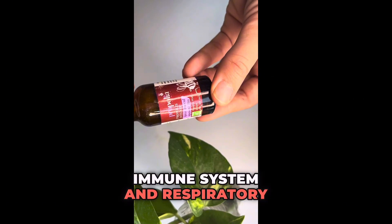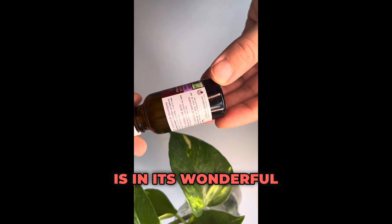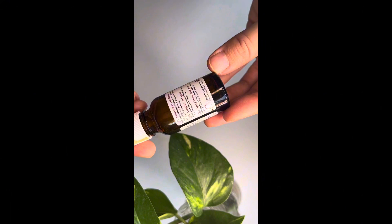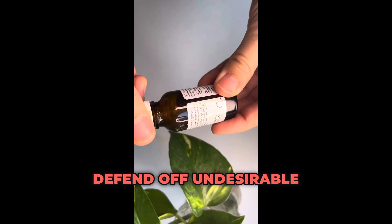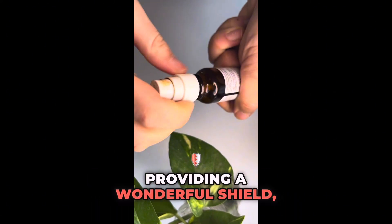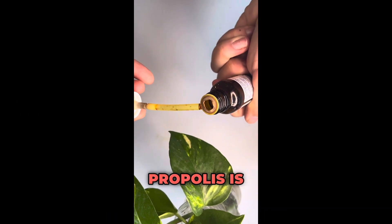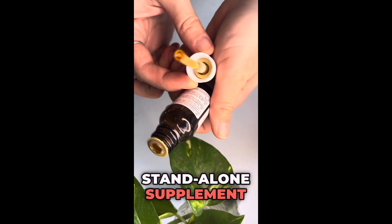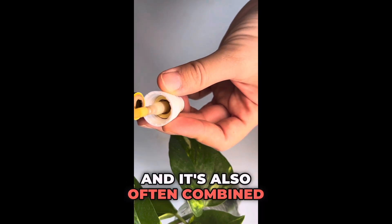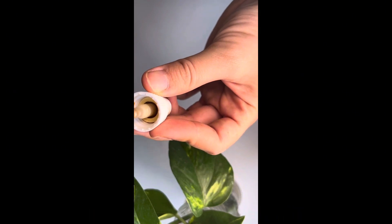The top uses for propolis include its strong immune-supporting potential, and it also acts as an antimicrobial agent, helping defend against undesirable microbes — providing a protective shield similar to its role in disinfecting beehives. Propolis is found in wellness sections of health food stores either as a standalone supplement or as an ingredient in honey or throat sprays, and is often combined with bee pollen and royal jelly for added benefits.